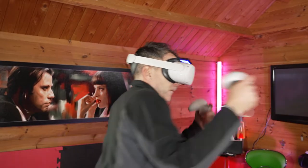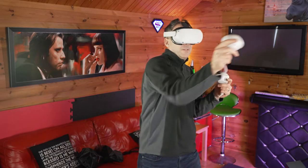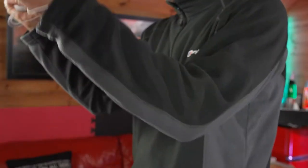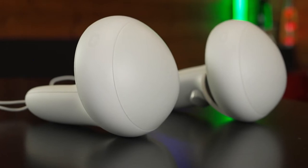A lot of people use the Quest 2 for workouts because some games involve a lot of hand, arm, and body movement and they increase your heart rate. Kiwi Design have come up with this ingenious idea of adding weights to your controllers to make your workouts even more challenging.